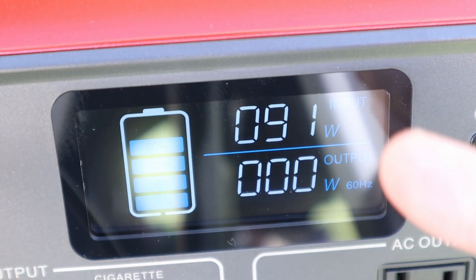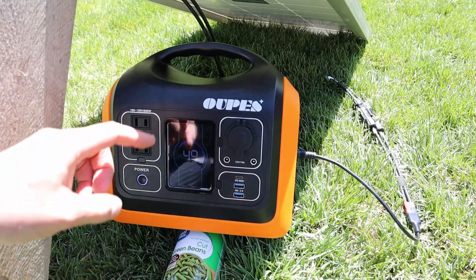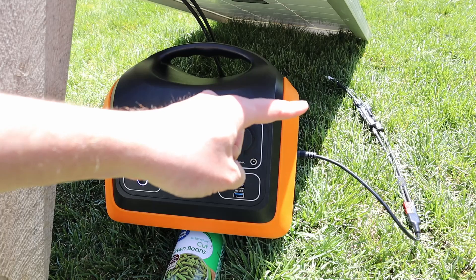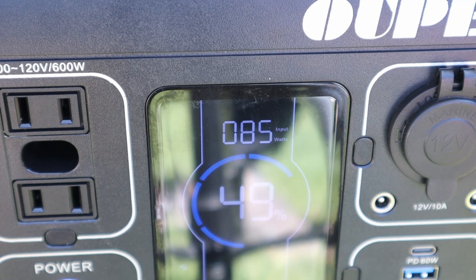We're getting right around 91 watts into the EB70 from the solar panel. Now I wanted to try a different power station, so I have the MC4 connections going into the eight millimeter barrel jack on the side of the Upez 600. With that plugged in, we're seeing right around 85 to 87 watts — kind of jumping around a little bit, so a little bit less wattage on this power station versus the EB70.